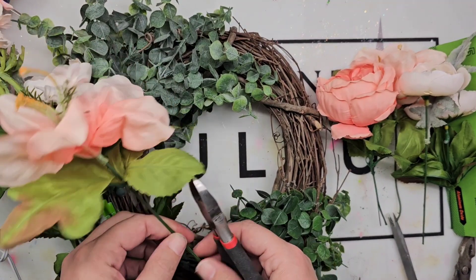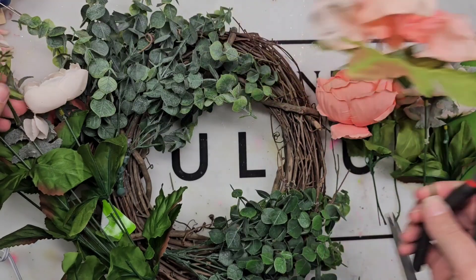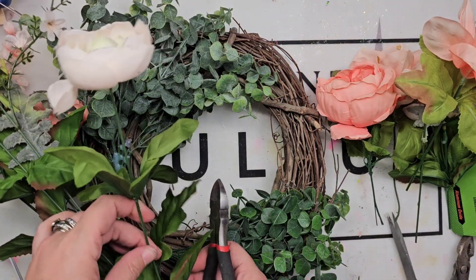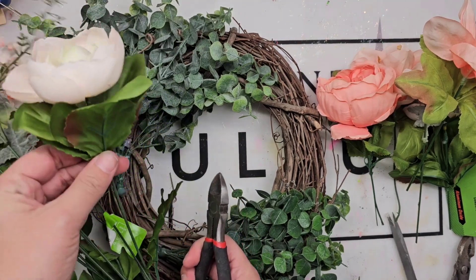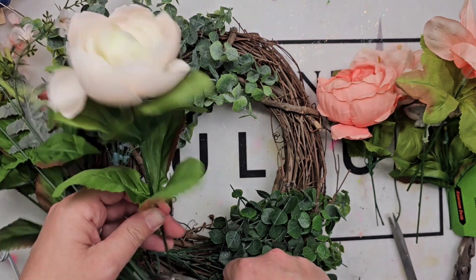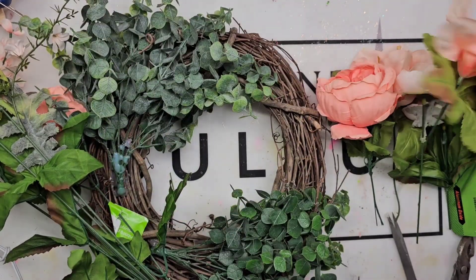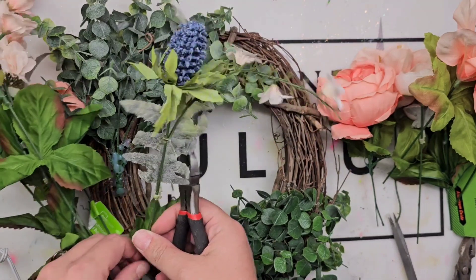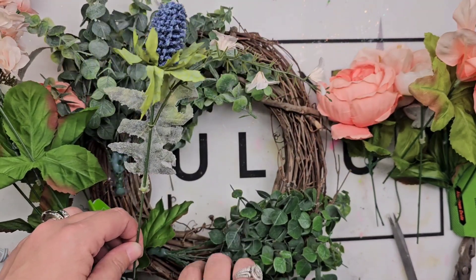Next, we are going to take our flowers, and here is where your wire cutters will come in handy. I tried cutting all of my flowers with a pair of scissors at first, and my husband was like, 'What are you doing?' So wire cutters make this job much easier. I'm just cutting each flower out individually, each stem, and then placing those aside.